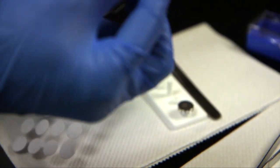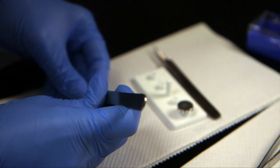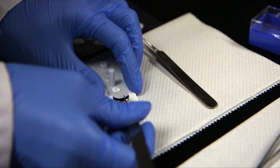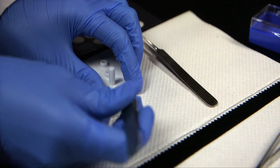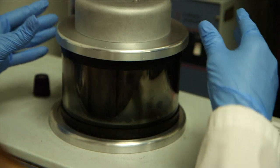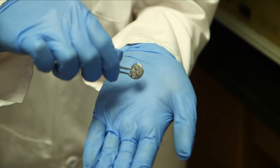Samples for the electron microscope require unique preparation. I just take double-sided carbon tape to adhere the sample onto the stub. The stubs are then coated with a thin layer of metal — we need to coat it with a conductive material, and in our lab we use an alloy of gold and palladium, so that there's no charging under the electron beam.